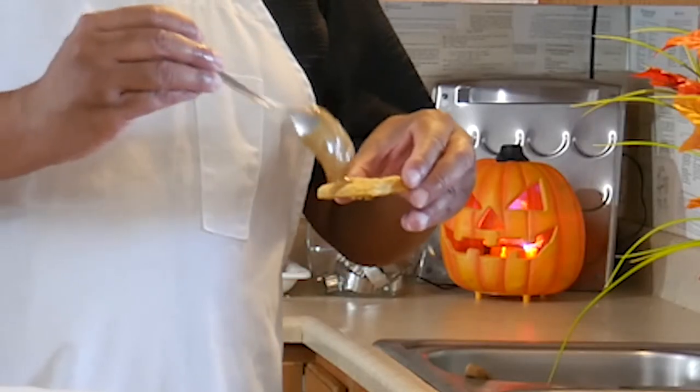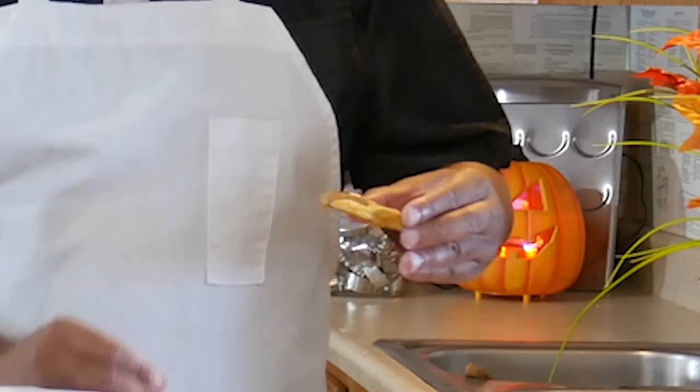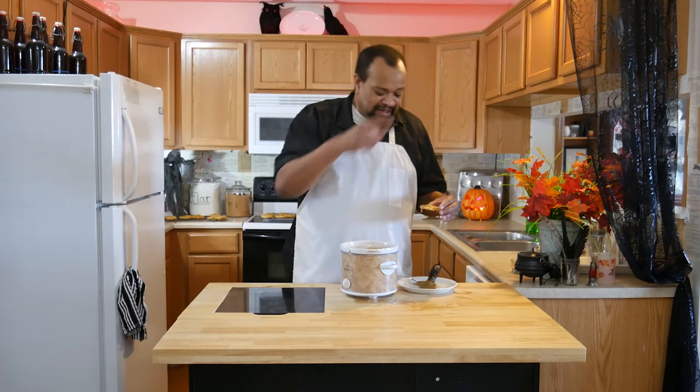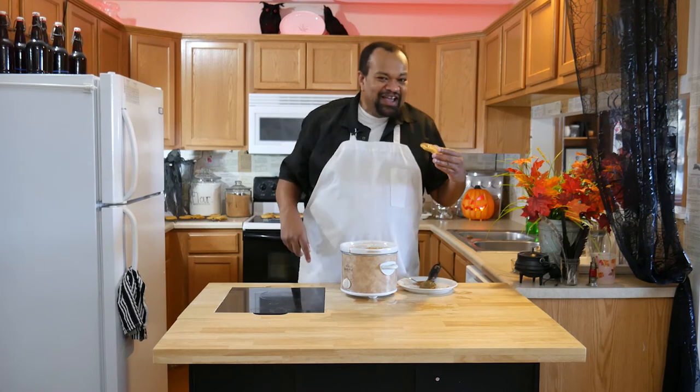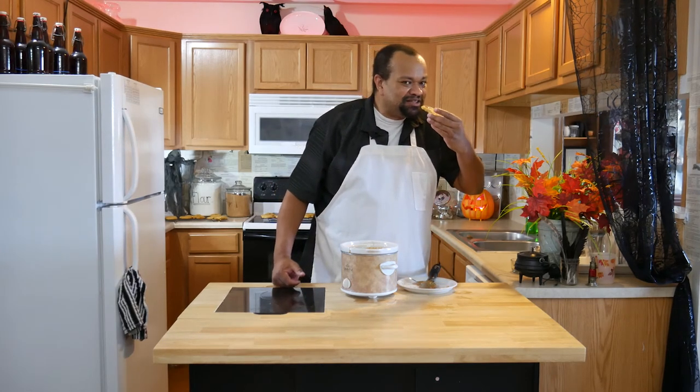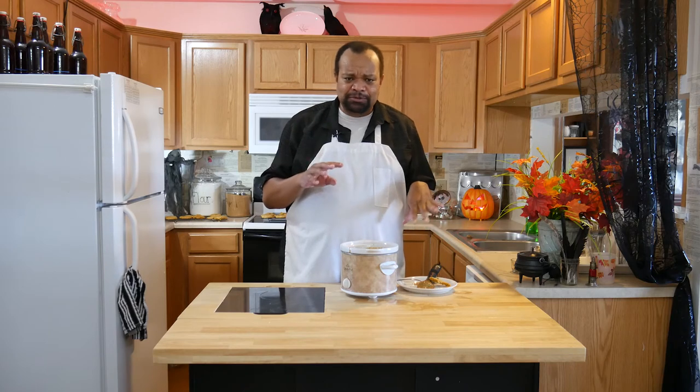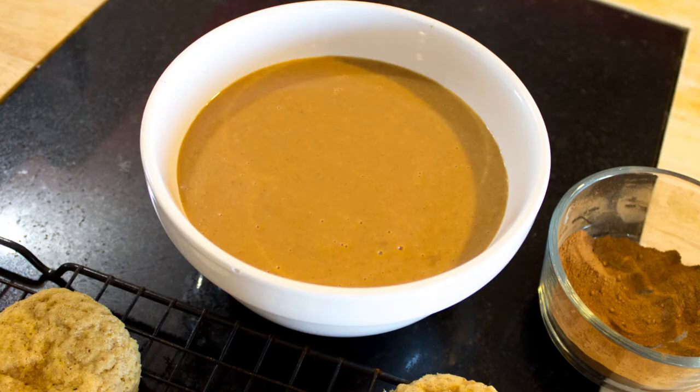Now I'm going to put it on — this is my pumpkin pie spice cookie. If you want to learn how to make a pumpkin pie spice cookie, hit that button up there and you can learn how to make it. Now let's taste it on something dipped. The cookie makes it so cake-like, and then it's like eating a caramel apple that's been surrounded by a cookie. It is sweet yet not too sweet, a little bit spicy because of the cinnamon. It is one of those great things.